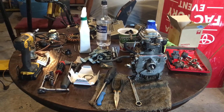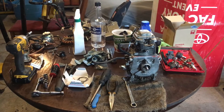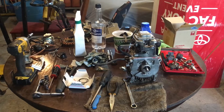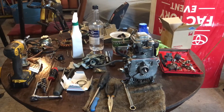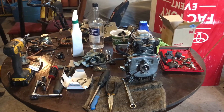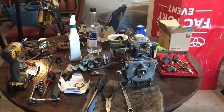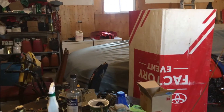Alright, part two of the generator salvage operation here. It's a Honda — not sure of the year, probably early 2000s — Honda EU1000i inverter. Great little generators; I've got one over on the shelf and there are three or four boxes of stuff over here.